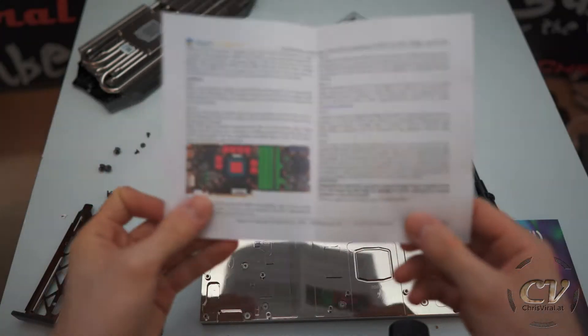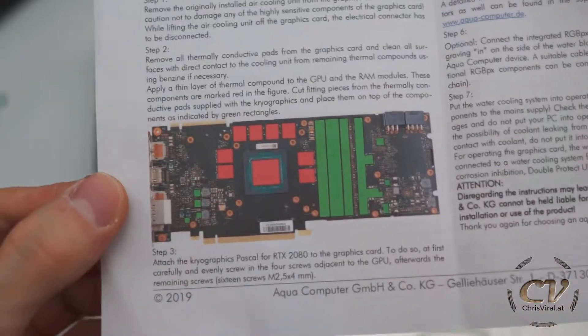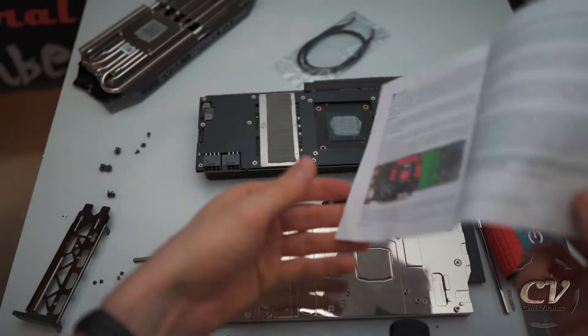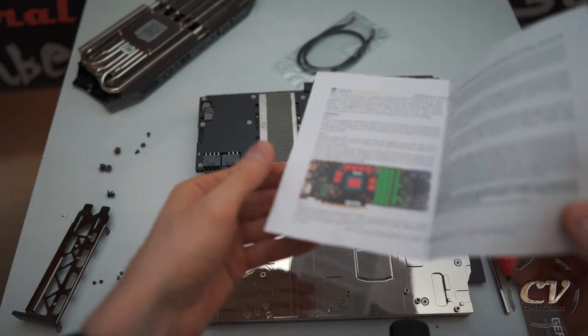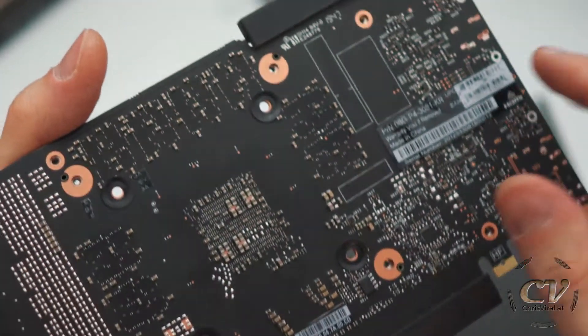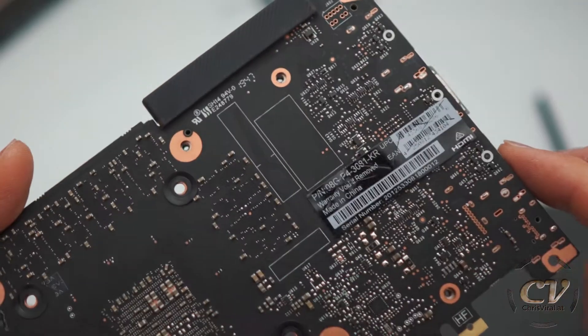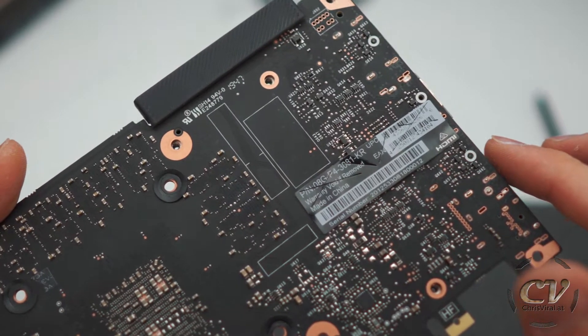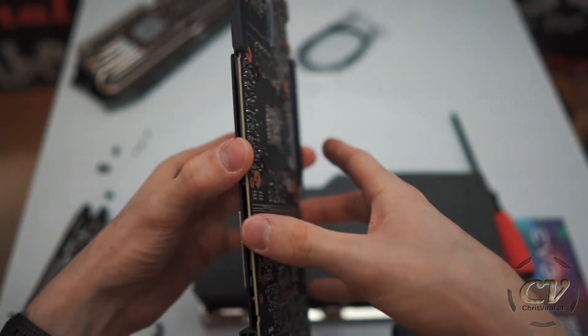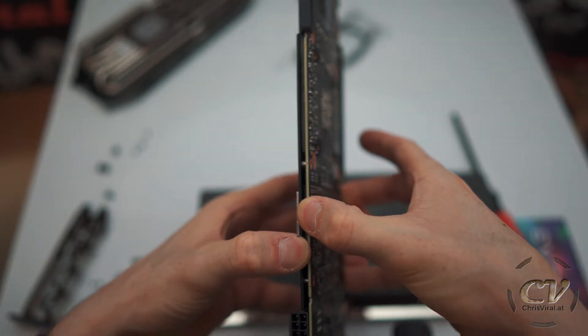I think I have a problem — when I look at this graphic card, why is there a cover on it? I don't understand it. How can I remove this? There is no screw left, there is nothing left, maybe except underneath here there's a warranty void sticker. But other than that there is nothing else. Maybe I just need to rip it off again.